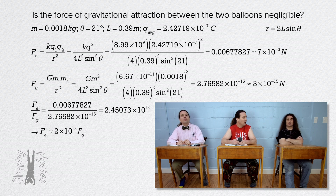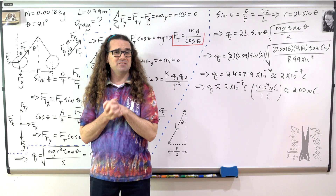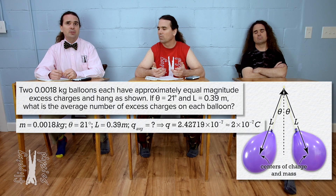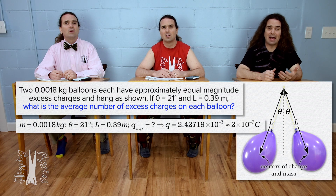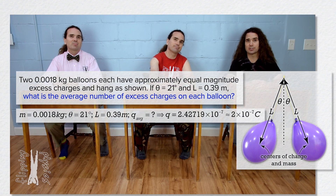Because the electric force is 2 million million times greater than the gravitational force, you can safely ignore the gravitational force. But do y'all realize we have not actually answered the question yet? We determined the excess charge on each balloon — how is that not the answer to what is the average number of excess charges on each balloon? We determined the value of the excess charge on each balloon, however not the number of excess charges.